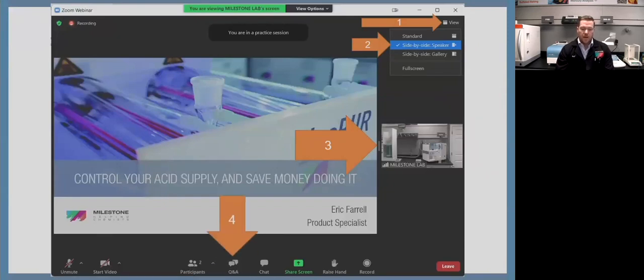There's also a Q&A button on the bottom. Click that, type in a question, and it'll pop up for me. I will get all of those answered at the end of the presentation. Feel free to submit questions as they come to mind — don't need to wait to the end.